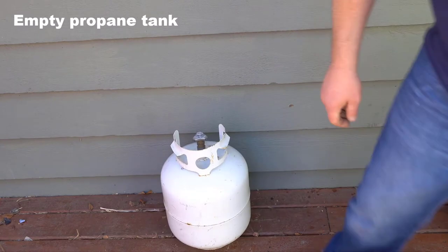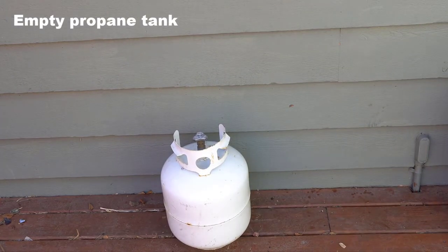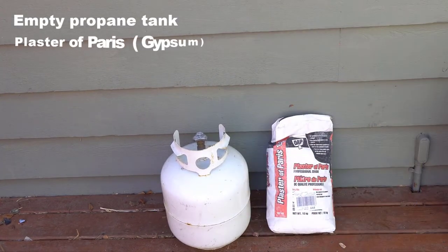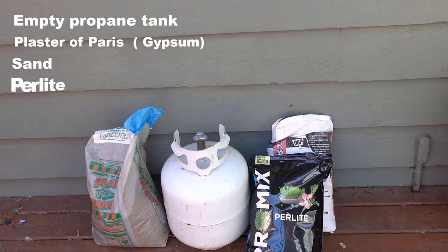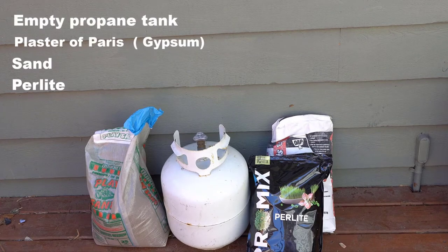List of materials: empty propane tank, plaster of Paris, sand, perlite, and steel wool from Home Depot or the 99 cent store.